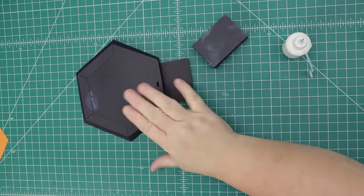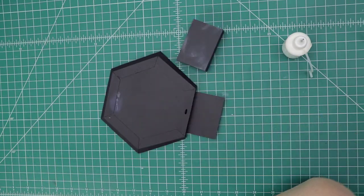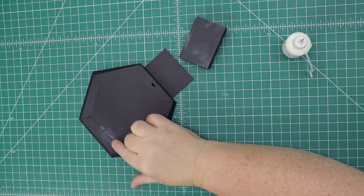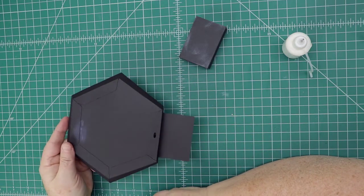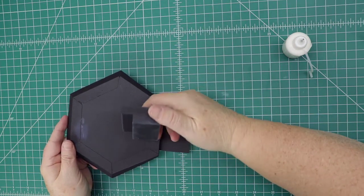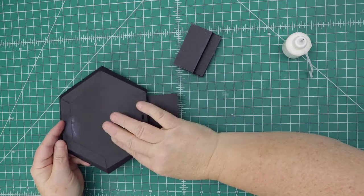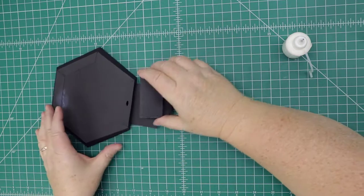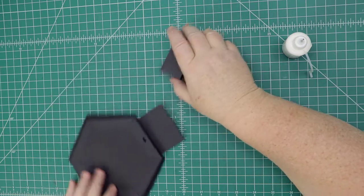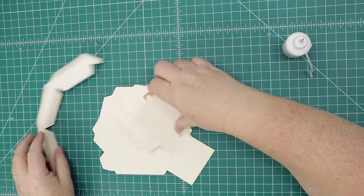Now we're going to put together the base of the house and the stairs. I zoomed down a little bit because as it gets bigger it'll be hard to see. There's a cutout area where the stairs will place. Let's do the stairs first — it's this piece right here. Go ahead and fold it and I'll show you how.